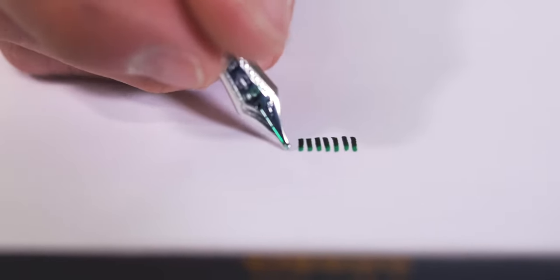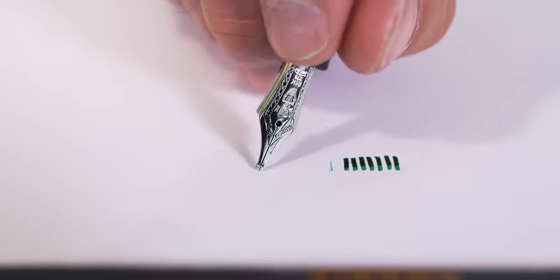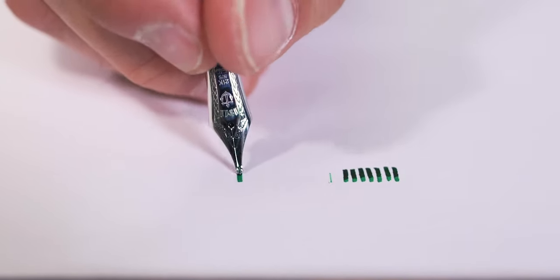So let's say you've got yourself a new stub nib fountain pen and are ready to get writing. Here are a few tips for a satisfying stub writing experience. Make sure both tines are touching evenly on the page as you write. Rolling or leaning to one side will cause the pen to miss part, if not all, of the stroke.